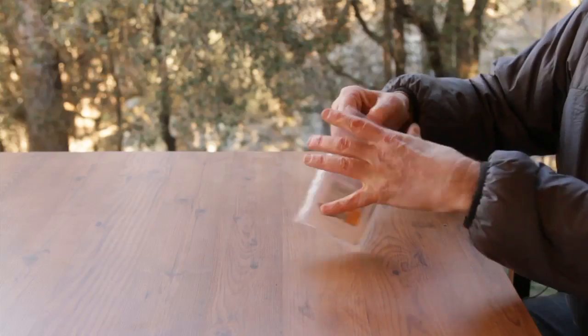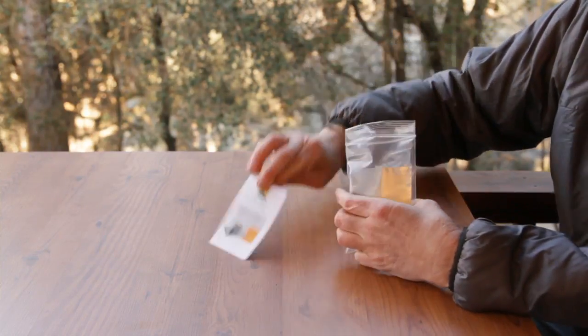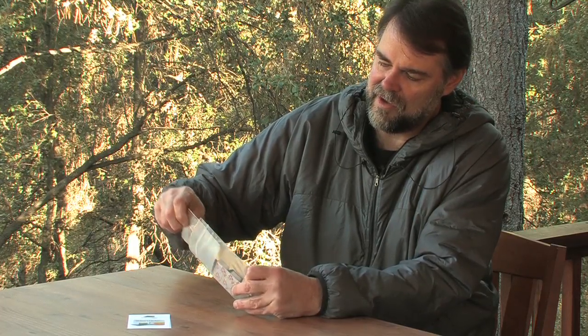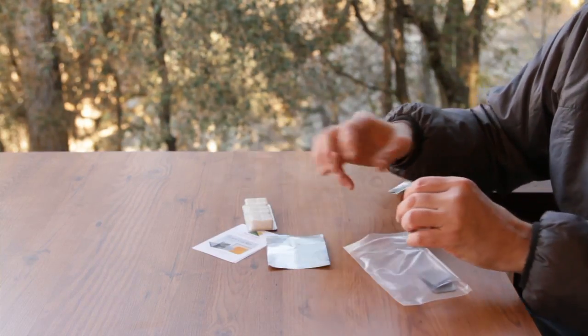The Graham Cracker comes in its own Ziploc bag and includes a set of instructions, an aluminum drip plate, and three Esbit tablets.